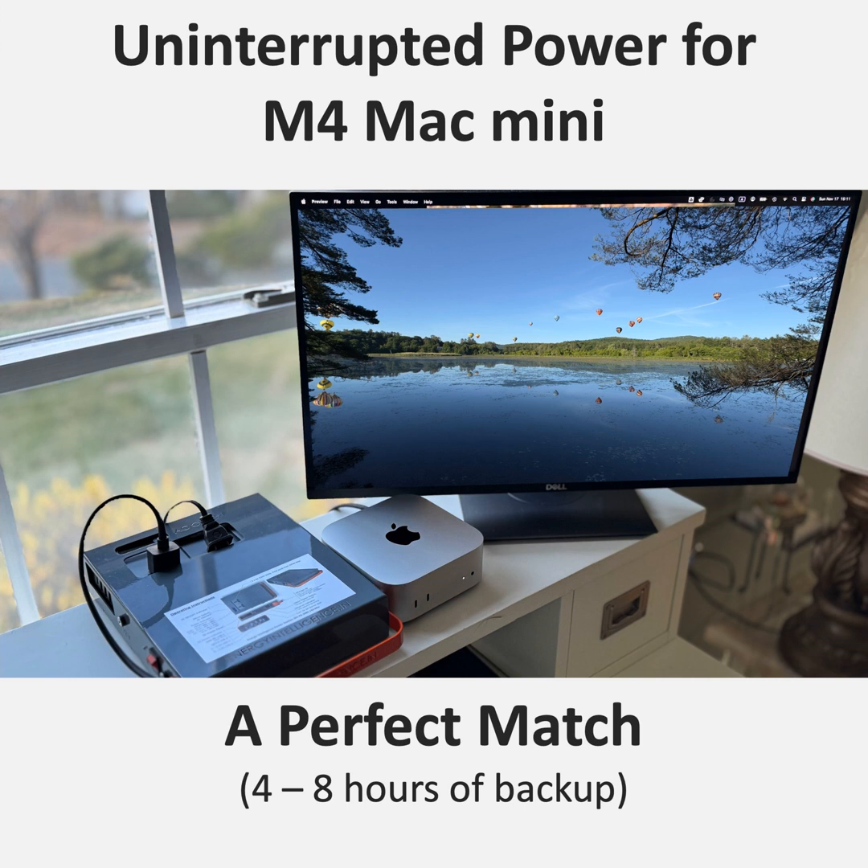Let's talk about the Mac Mini itself and its capabilities — this is the M4 chip we're talking about. The M4 is a beast. It's not just about power efficiency; it's about raw performance too. This thing can handle pretty much anything you throw at it: video editing, 3D rendering, software development — you name it, the M4 can handle it.